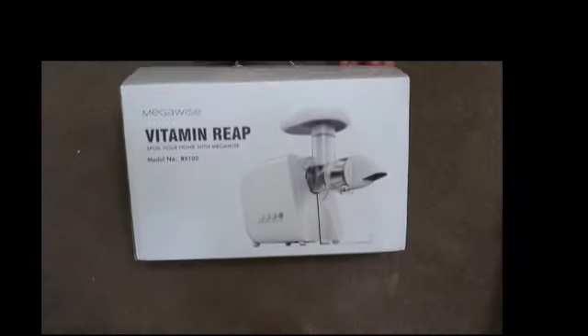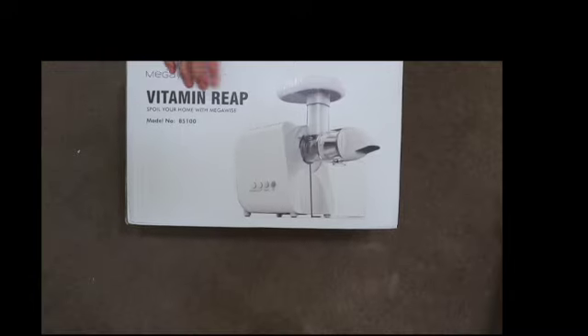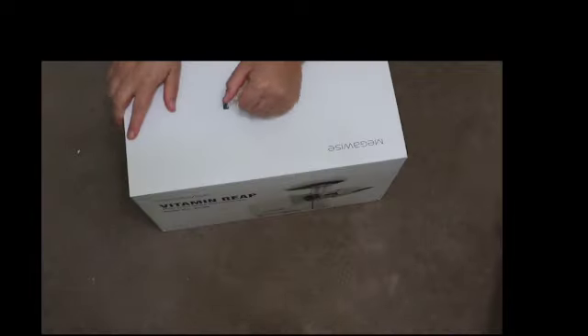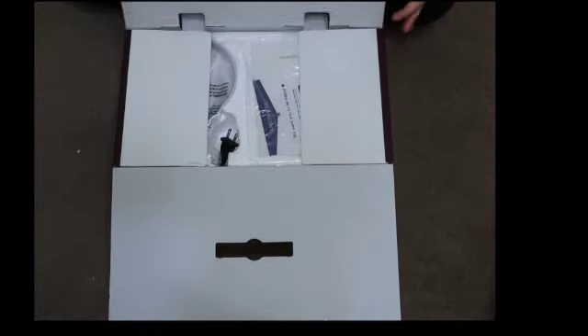Hey guys, today I'm going to be unboxing and showing you how to use this Mega Wise Slow Masticating Juicer. I'm just starting out in the juicing world and I was doing a lot of research on juicers and the whole juicing community, and came across this and decided that it would be perfect for me as a beginner juicer.